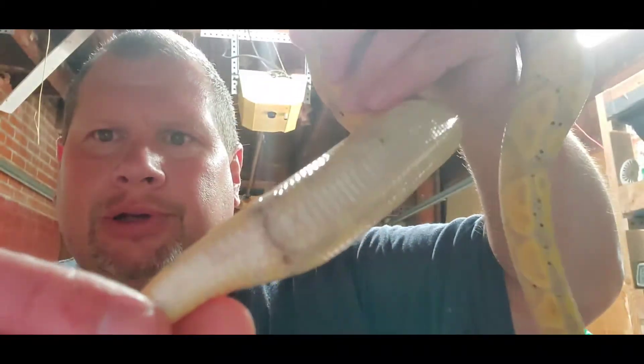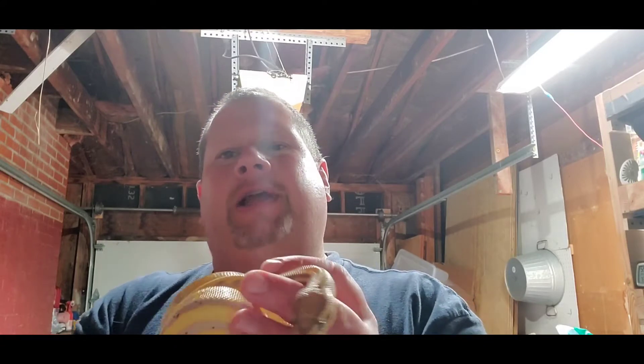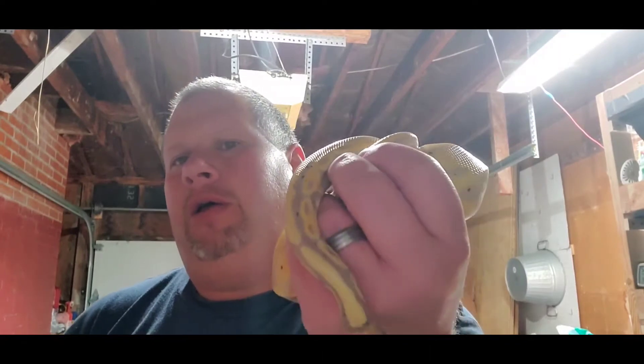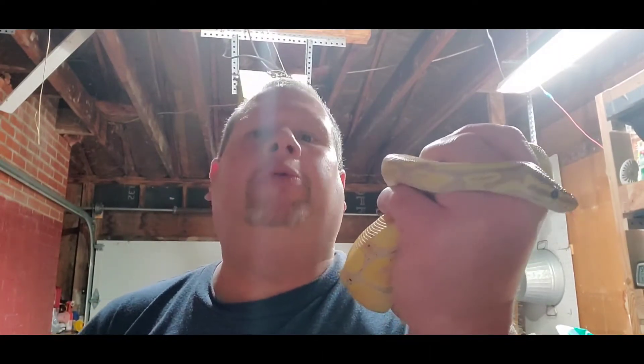He doesn't like his tail being messed with too much, but look right there — see those? Those are what they call spurs. That is the remnants of legs, or hind legs, from these reptiles from thousands of years ago. They don't really serve much of a purpose other than for mating — they do use these to initiate or as part of the mating ritual.